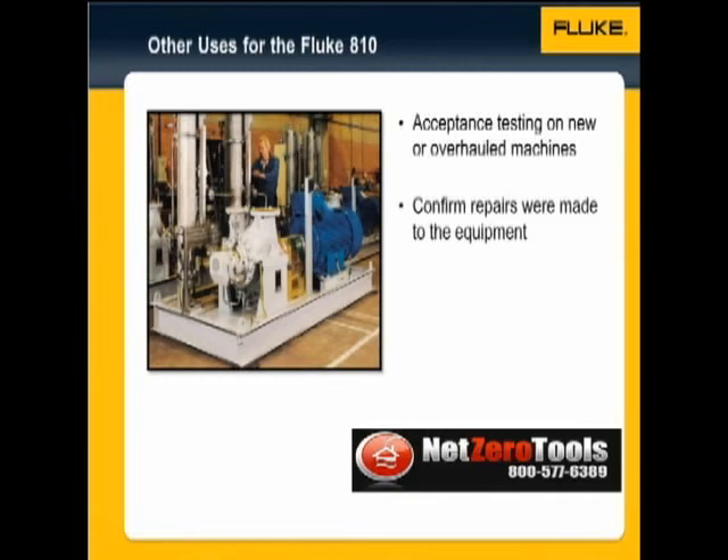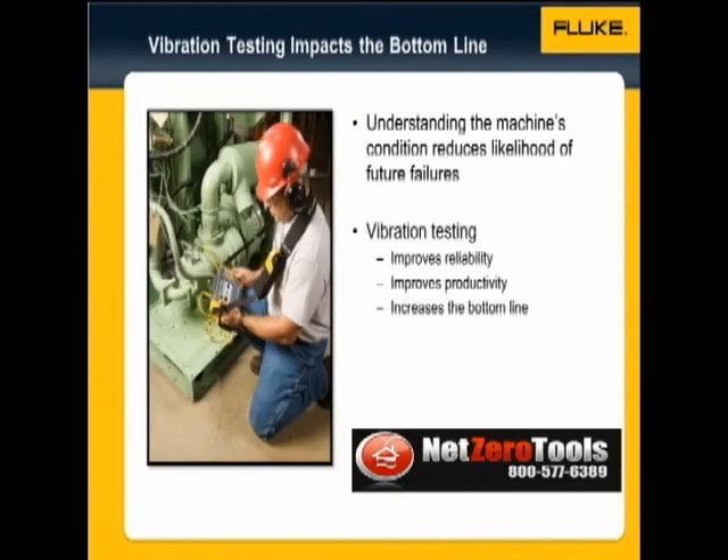You may even be able to visit the vendor's workshop and test the machine before it's delivered. There is no doubt that knowing the condition of a machine puts you in a very powerful position, and reducing the likelihood of future failures by improving reliability will deliver the greatest return on investment.